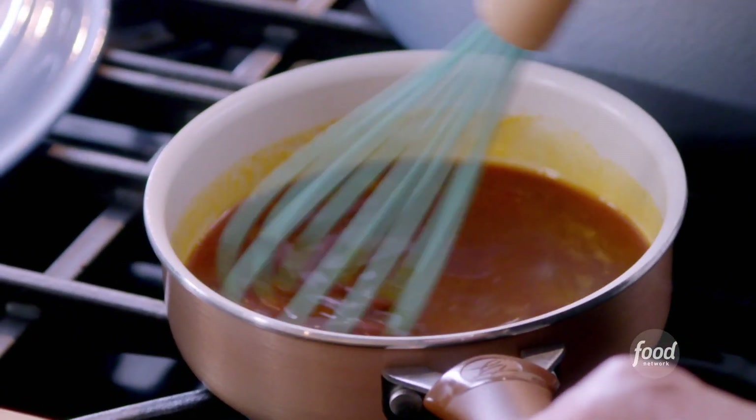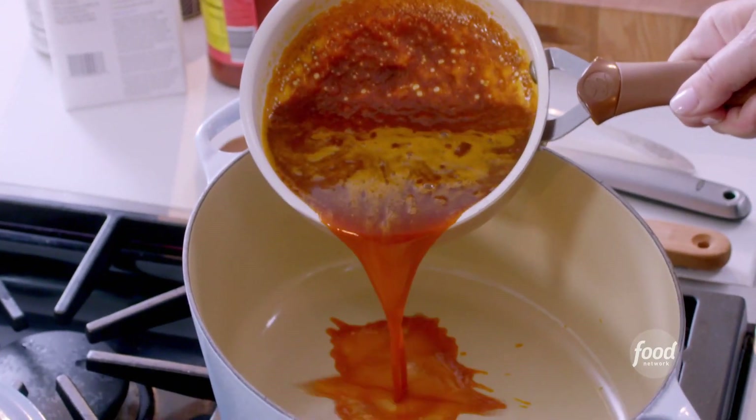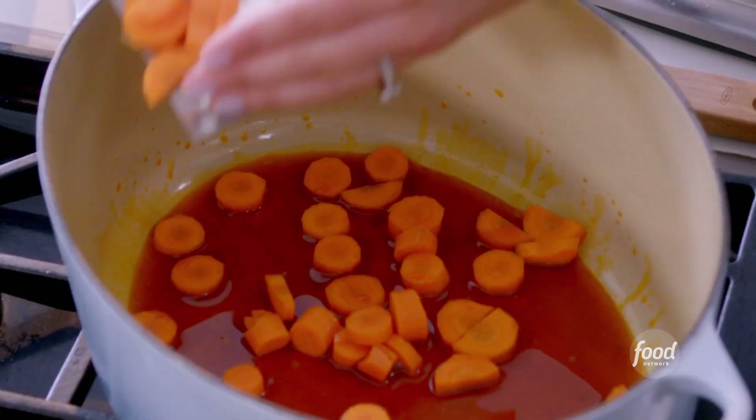I'm just going to whisk that all together. I'm going to use about a quarter cup of this hot oil, and we're going to save the rest. It's spicy — it's looking spicy. And then you can just go in and spread it in. Beautiful, we can mix them together.